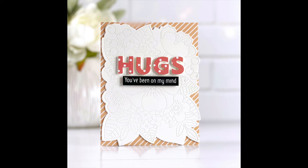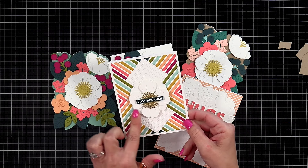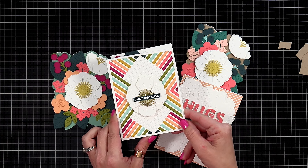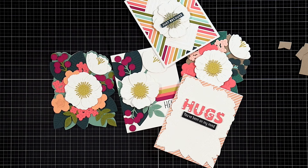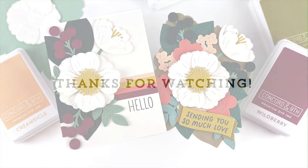One card has a card front created from the 2024 Color Collection paper pad, with the sentiment using the Altogether Alphabet out of that patterned paper. Another card uses just the flower with the Empire Inlay die set as a really good focal point for the design. This die set is a real showstopper and has a lot of possibilities. That's a closer look at the Primrose Garden bundle — you can find more inspiration over on the Concord & 9th website.